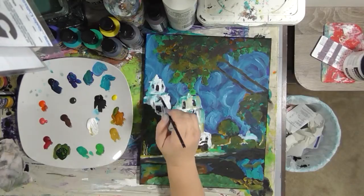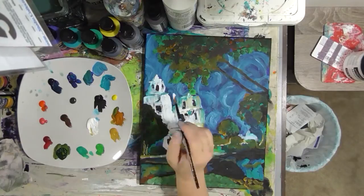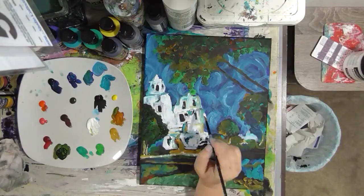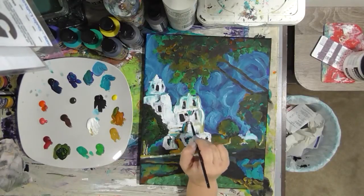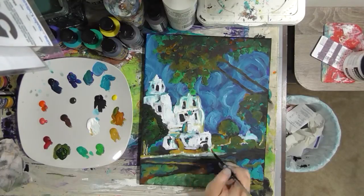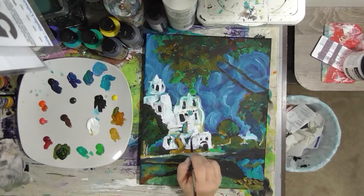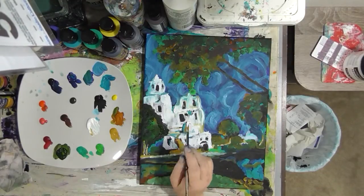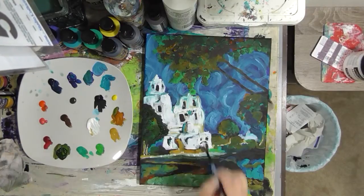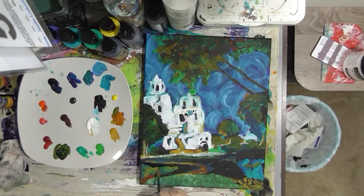Instead of white you could use lemon yellow or something bright that suggests sunlight. I wanted to pull some white from the building of the church into a couple other places on the painting so that color appears in a few spots. Now I'm adding brush stroke marks to the church similar to what I see in the inspiration photo — I'm leaving them as straight marks and horizontal lines because it gives interest and the suggestion of architecture. The blue, which is my shadow color, is showing through the white, and I'm okay with that.